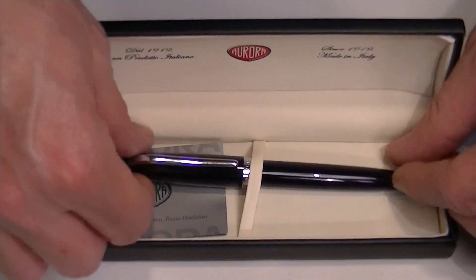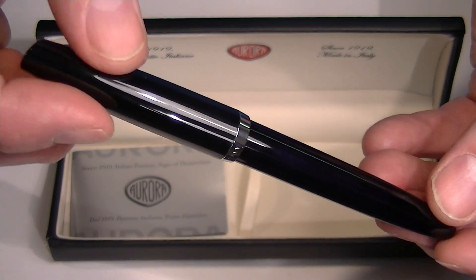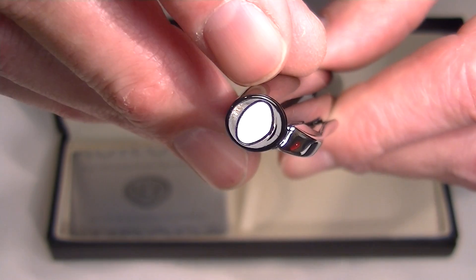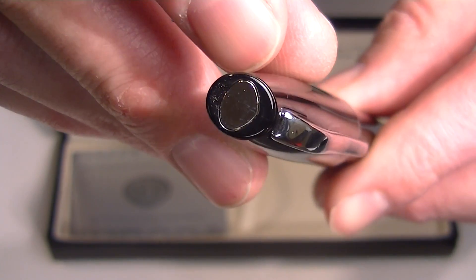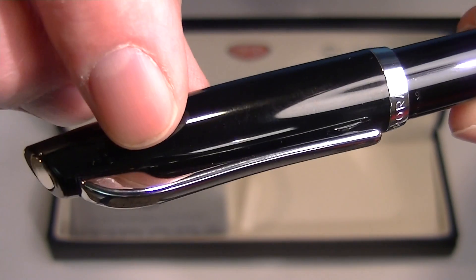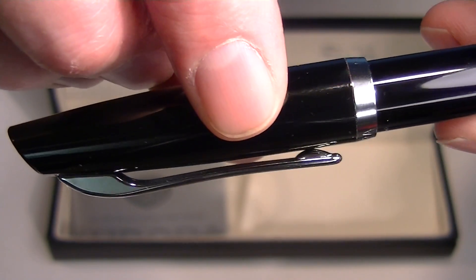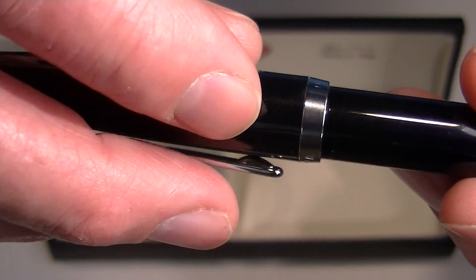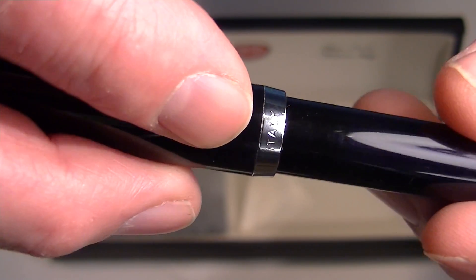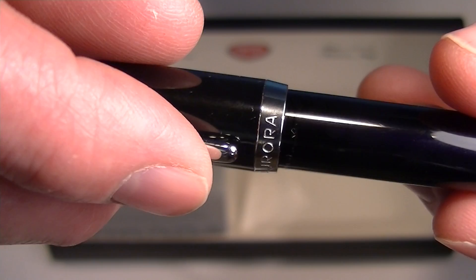This is the Aurora Style rollerball pen in black pepper with chrome accents. On the top of the cap we have a small chrome medallion in the shape of the Aurora logo and a chrome clip on the cap. On the bottom of the cap we have a thicker chrome band. On the back side of that band is engraved 'Italy,' and 'Aurora' on the front side.